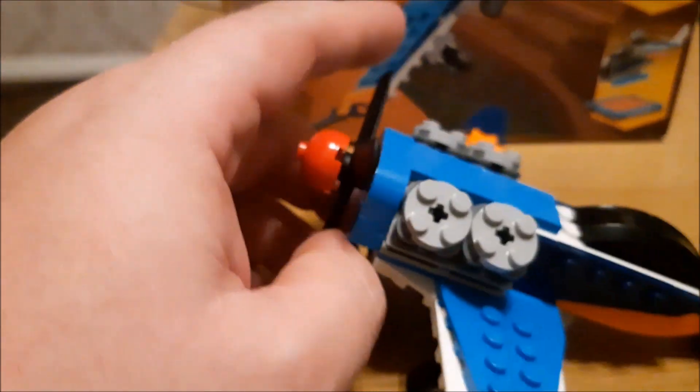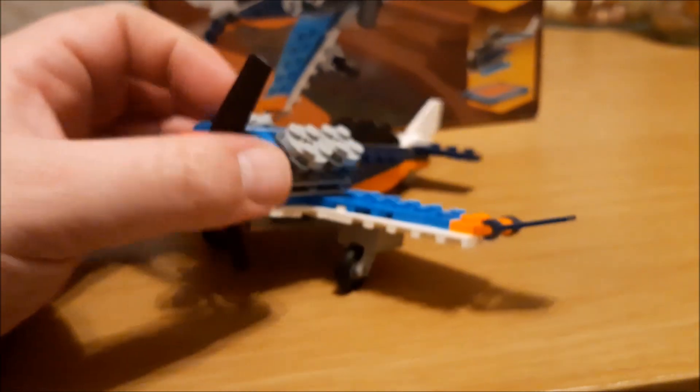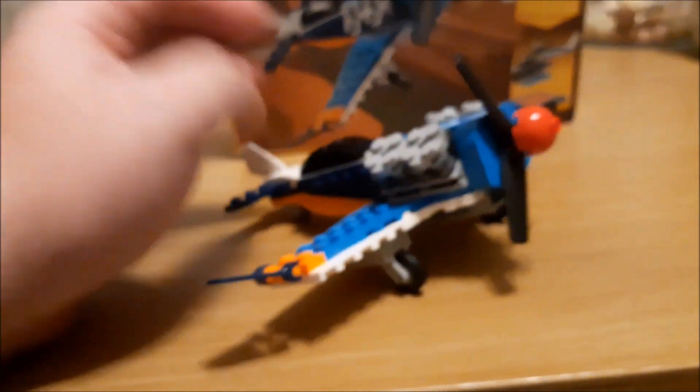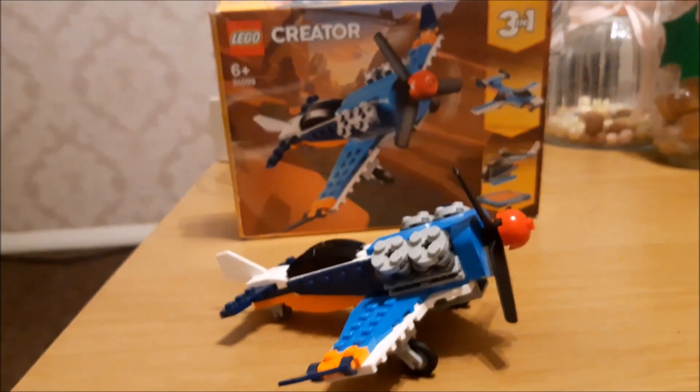This one actually took quite a bit longer than some of the others — about a 15-minute build — just based on the details on it. It's really good, a nice sturdy build.